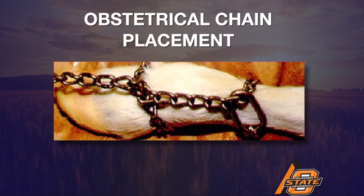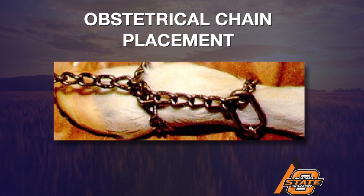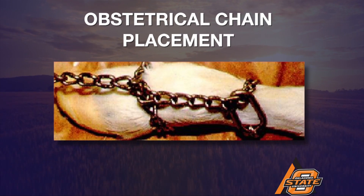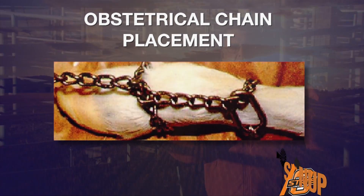If you'll take a look at this particular picture showing the proper placement of the obstetrical chains, I want you to note that they have the pressure points in two different areas. That way, we don't have all of the pressure and weight being applied in just one area on that baby calf's legs.